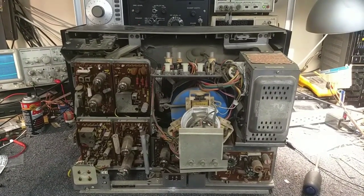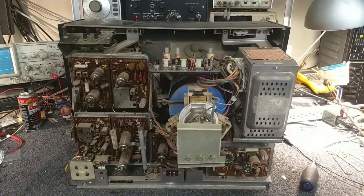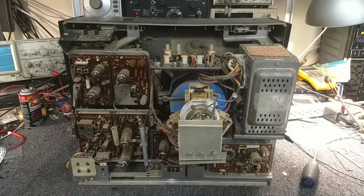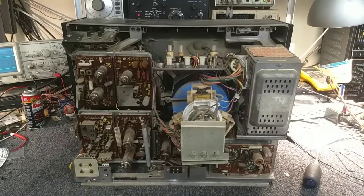Granted, we were using over the air, but I feel as though, given my history with other sets, we should have had a slightly better bit of performance. So what we're going to do today is just a general go-over of the set — pull each module out and go over it, resoldering the tube sockets and checking the electrolytics.